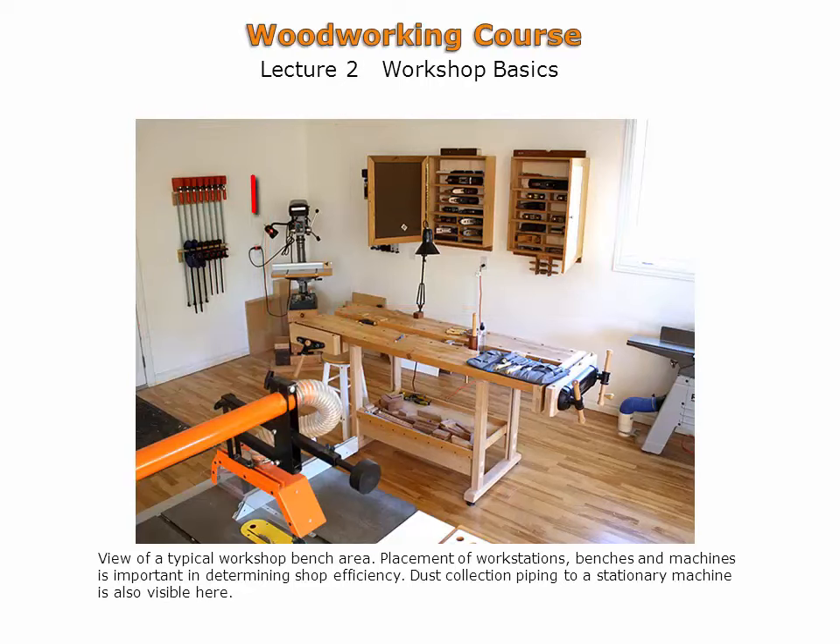The corners of a workshop can be efficiently used by locating smaller machinery there. Workbenches should ideally be located away from walls, as shown, so they can be accessed from either side.